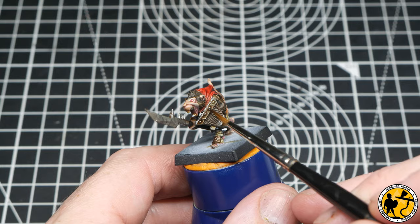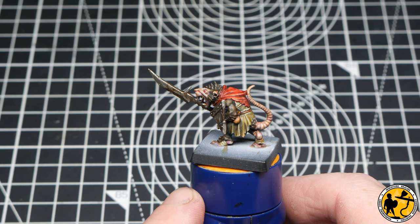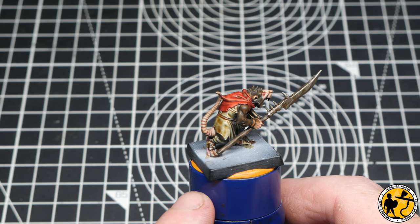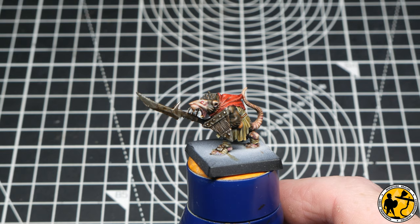Once those metallics are dry, I'm going to give them a subtle shade of Agrax Earthshade, focusing around the rivets on the shields and in patches on the spear itself. And there we are with a very nicely done tabletop miniature. You've got natural highlight and shadow from the zenithal. The face is quite characterful and the metals look pretty good. You could base him and away he goes in a big block of 40 and you'd be sorted. But I'm going to carry on and add some further highlights.